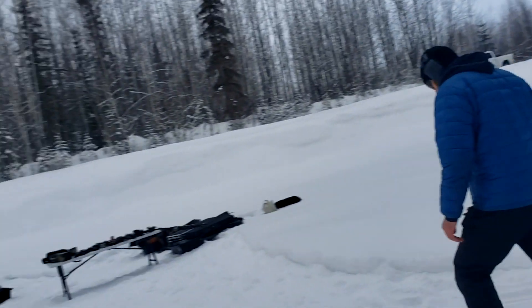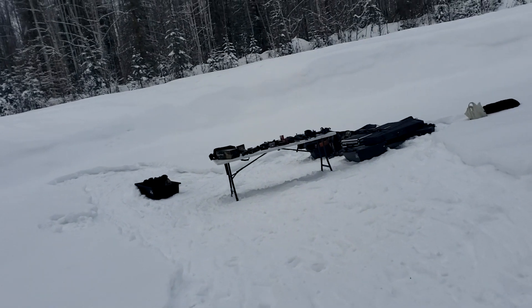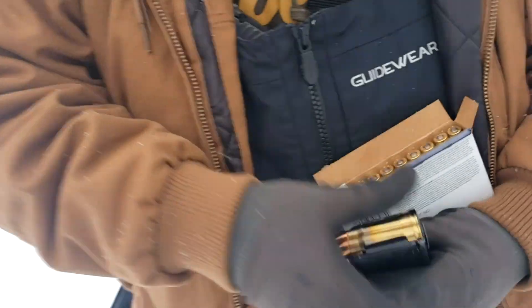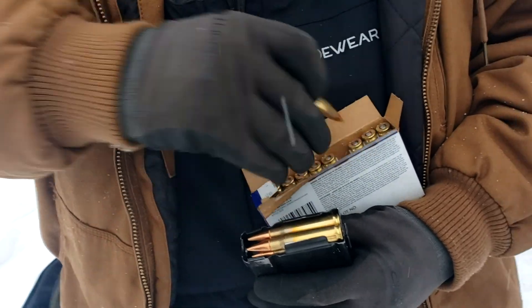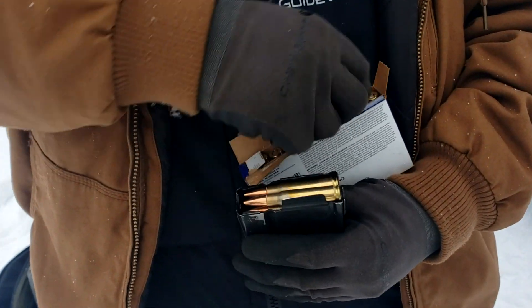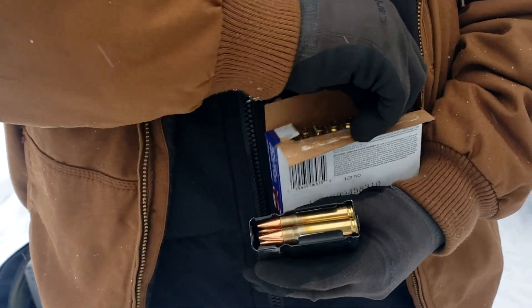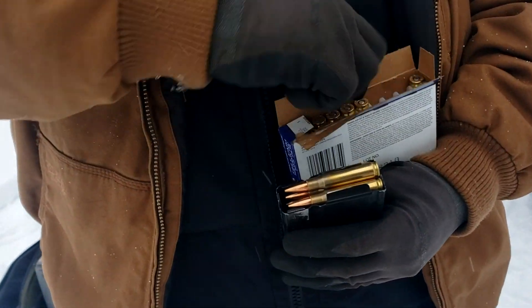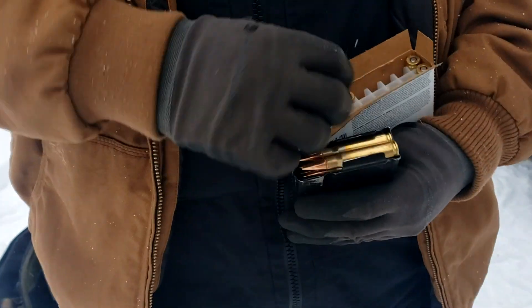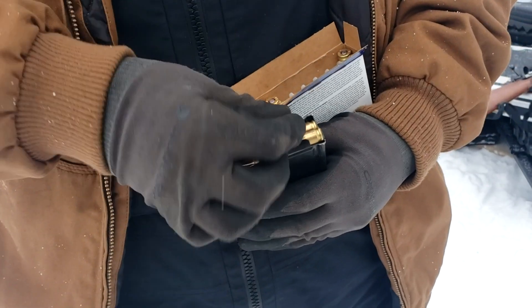Michael will do the mag dump with the M1A — we've got a 20 round mag for it. Jason, how do you feel about this? Oh, I'm excited. It didn't do too bad — if you hit one of those other spots you might be able to poke through it.